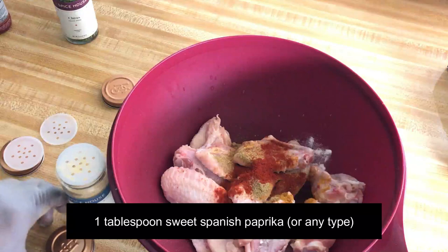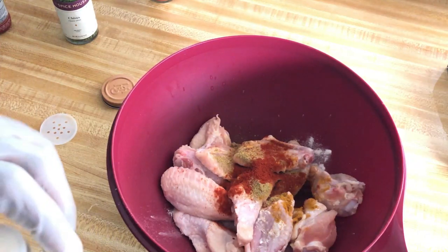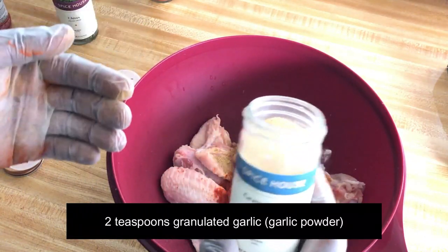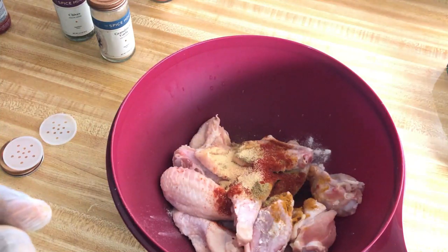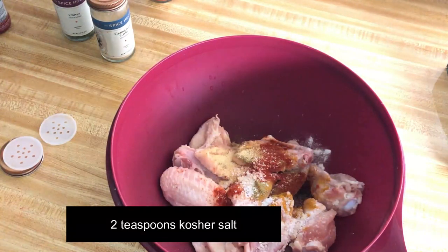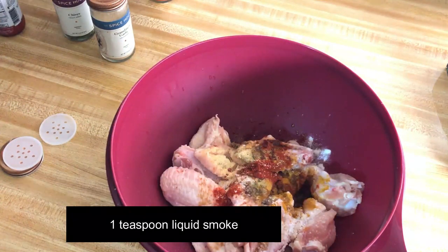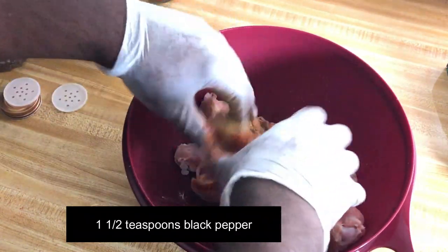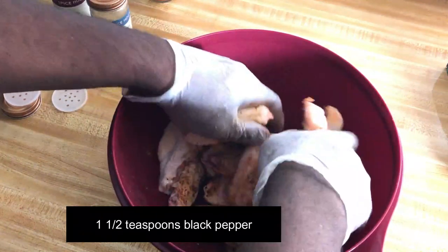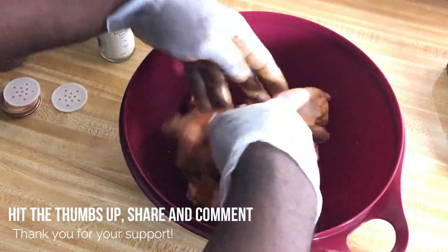I'm gonna add one tablespoon of paprika. Keep in mind if you don't like any of these spices just change them however you like. And finally I have granulated garlic or garlic powder — I'm gonna add two teaspoons of that, about two teaspoons of kosher salt, a teaspoon of liquid smoke — this is really gonna give it an extra smoky flavor — and one and a half teaspoons of black pepper.